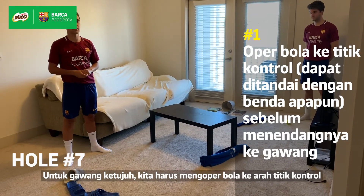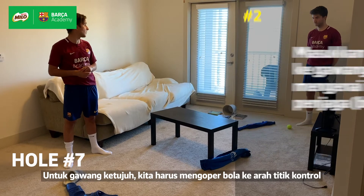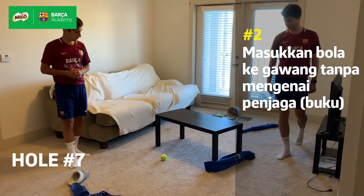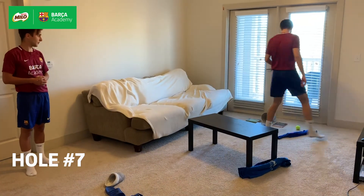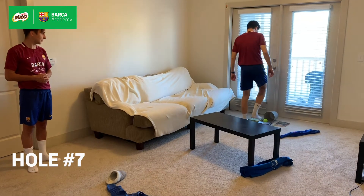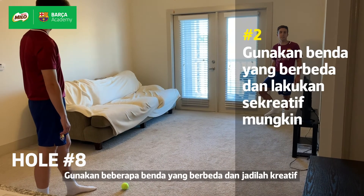For hole seven, the player will have to pass the ball to the control point, and then try to shoot it into the bucket without touching the balls. For hole eight, you decide. Use different objects and be creative.